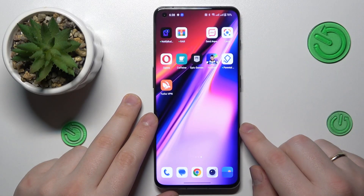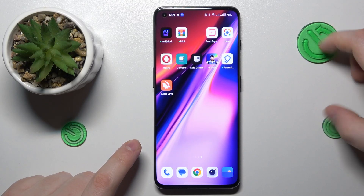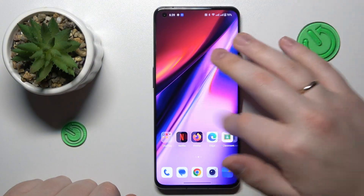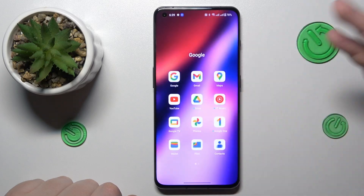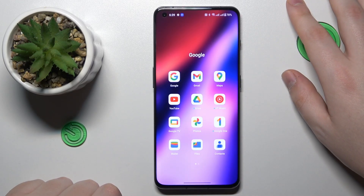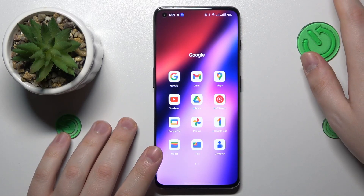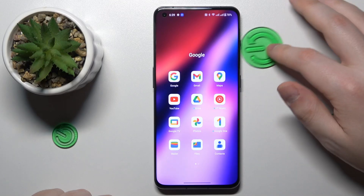This is OnePlus 11 and today I would like to demonstrate that you can scan a document and make a PDF file out of it on this device. For this purpose I use the Google Drive app since it comes pre-installed with the system, so you will not have to download anything additional — any third party apps — and the second reason is that it does its job just fine, so there is no reason not to use it.